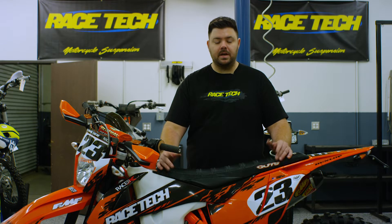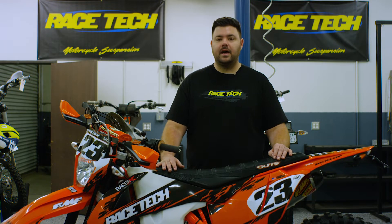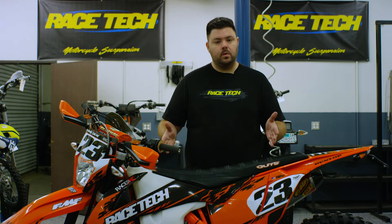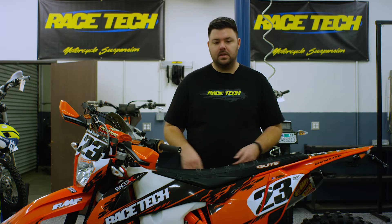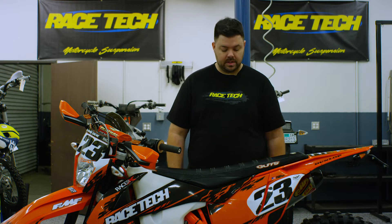Welcome to Racetech, my name is Wyatt. Today we're going to talk about why we set sag and how we get that accomplished. The first reason we set sag is to get the balance of the motorcycle correct — we want the motorcycle riding in a balanced state so that our geometry is working right and we have a good handling motorcycle.